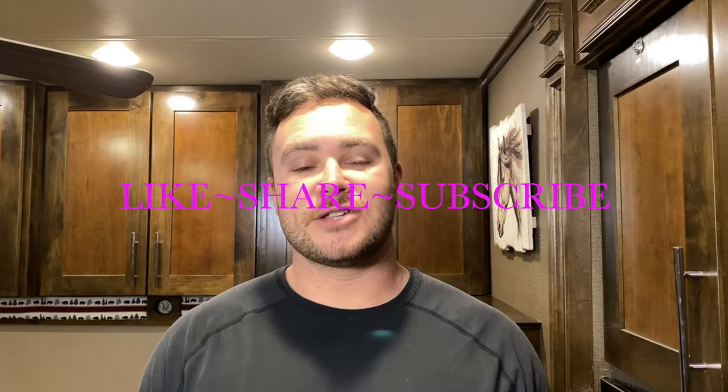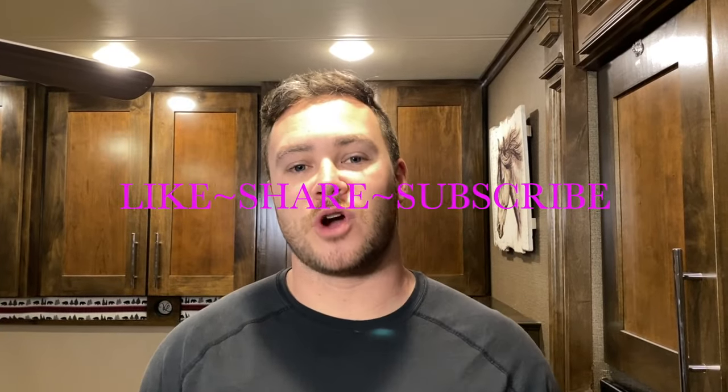That's going to be it for today, guys. Thanks for watching. Don't forget to like, share, and subscribe, and also follow us on Instagram at Long Haul Lifesavers. See you guys!